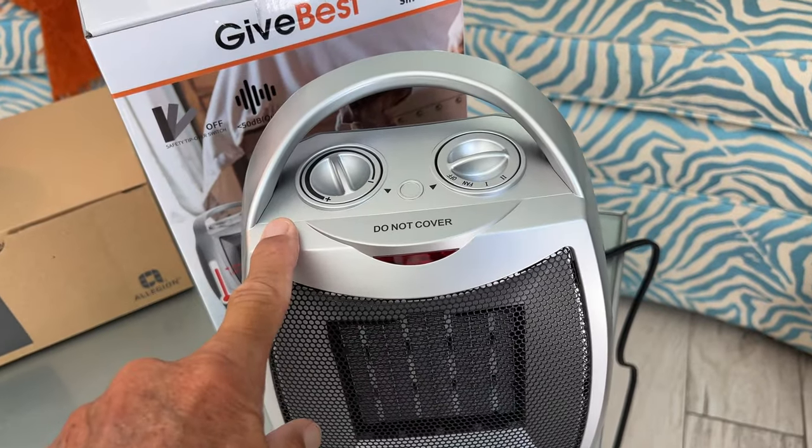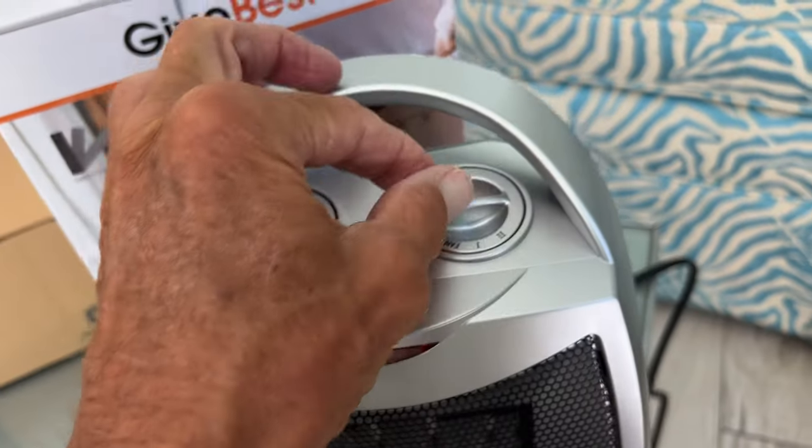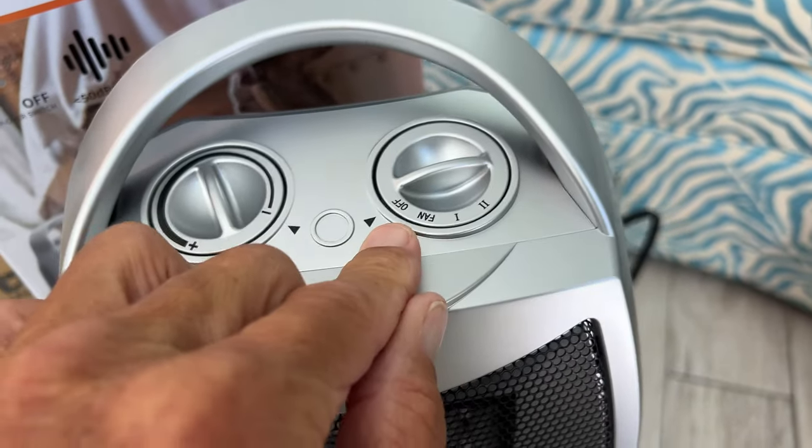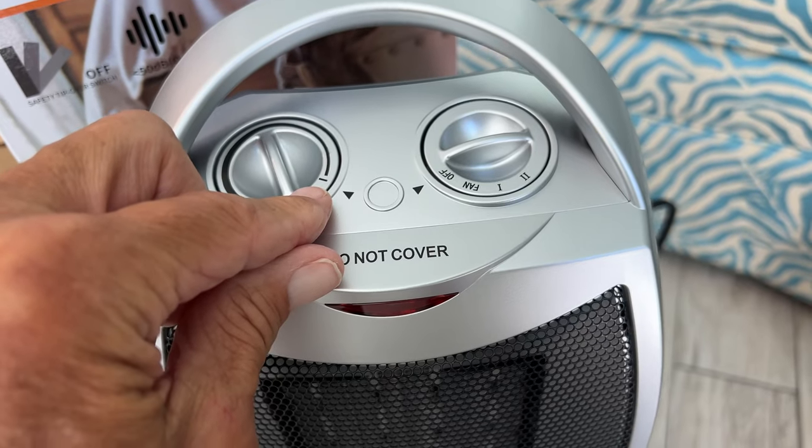In this video we're going to show you how to use this. It's very simple. Before you plug it in, make sure it's in the off position. I would keep it in this position also.